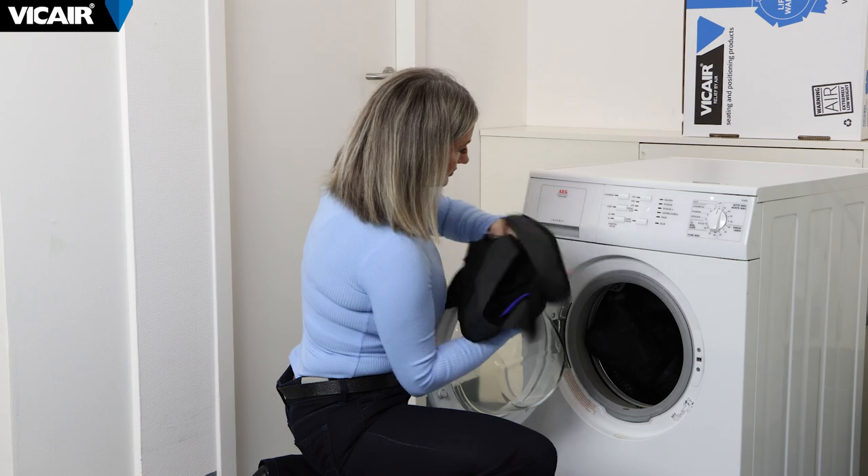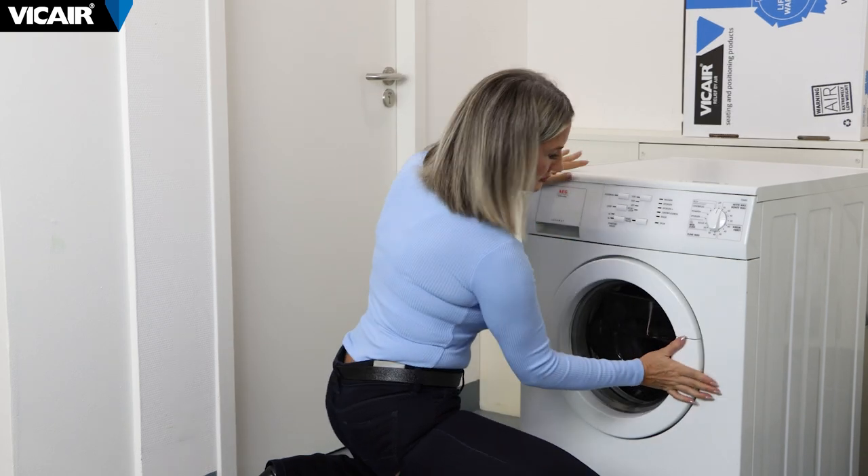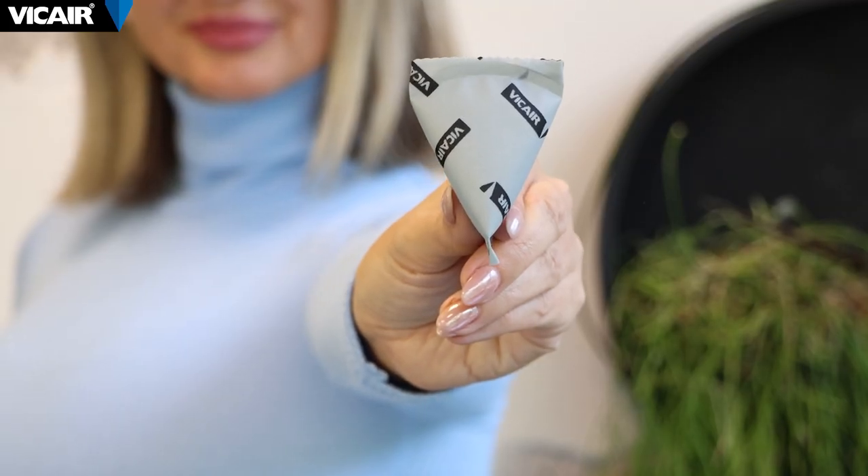Smart cells stay in their compartments, so the setup is maintained. The cushion is safe to use due to hundreds of smart cells inside. Even in the unlikely event that a cell fails, you are still fully protected.